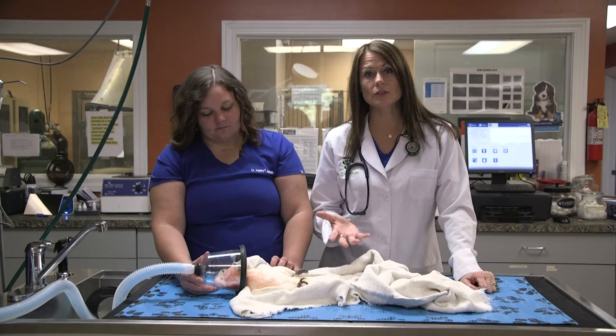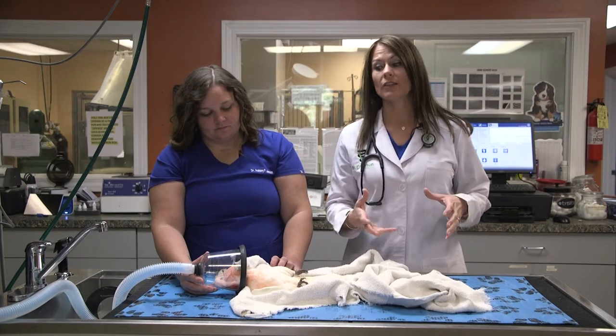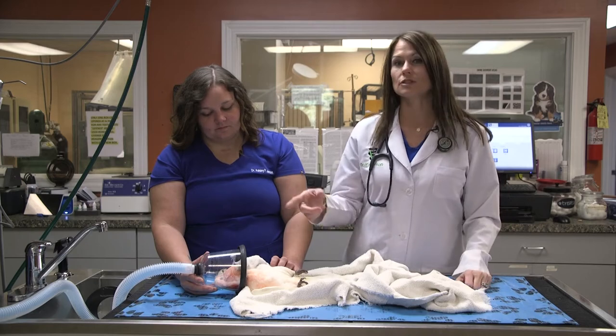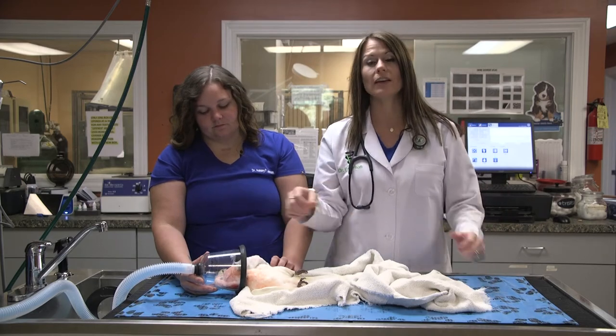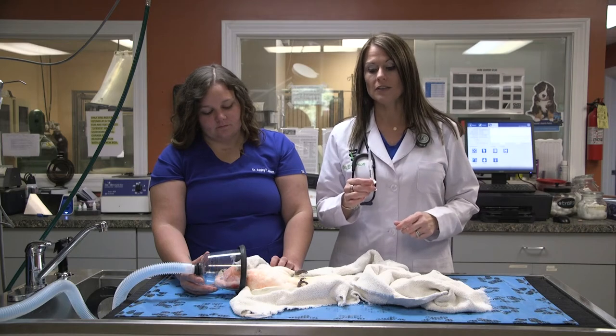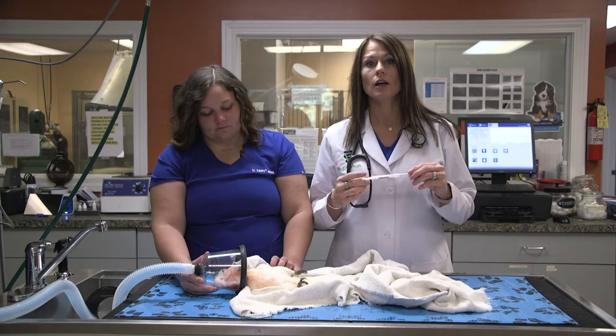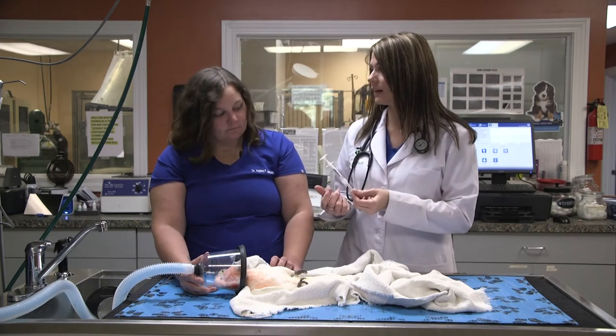Instead of stressing them out and catching them in a towel and doing everything while they're awake, we use something called isoflurane. We put the mask on, they go to sleep. We're actually going to be microchipping her bird. This microchip is very awesome because after we microchip, we'll actually be able to test her pet's temperature just through the microchip.